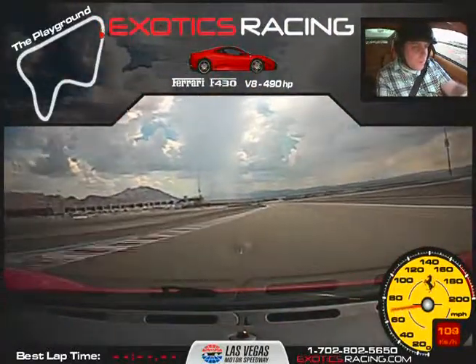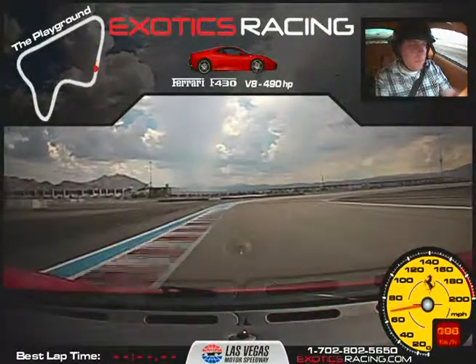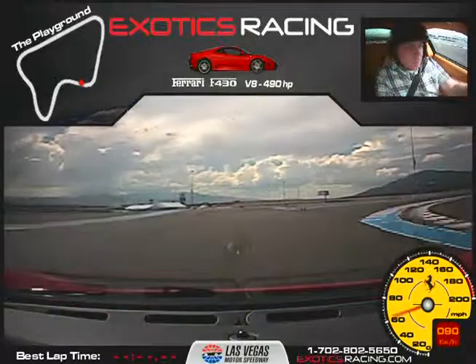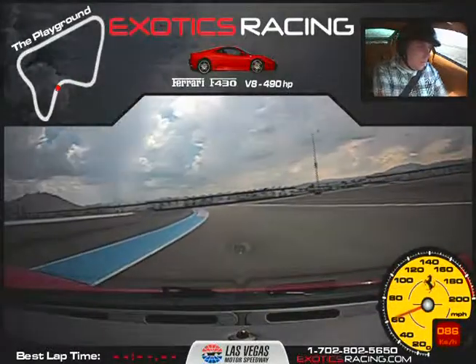There you go, all the way to the orange cones. Brake, one downshift, and release the brake. Let it coast up to the apex and then accelerate to the orange cones. On the brake here — all you need is a little tap on the brake, let it roll over the hill, nice and smooth on the throttle as you come over.